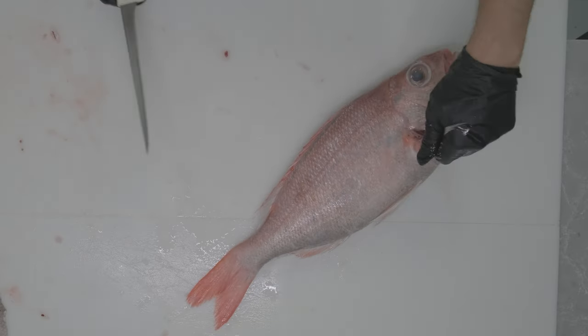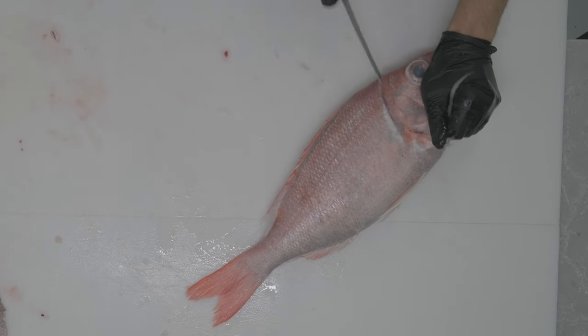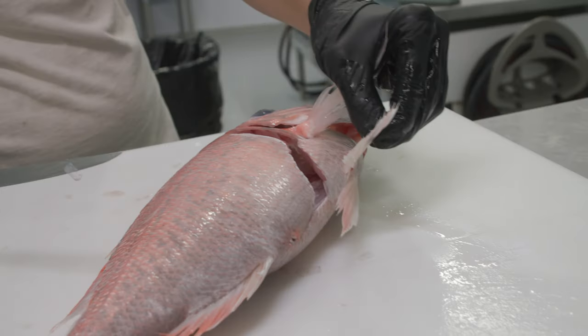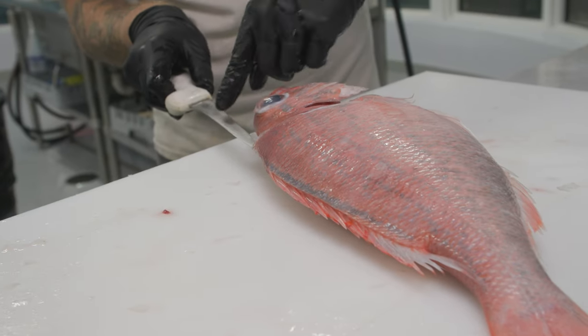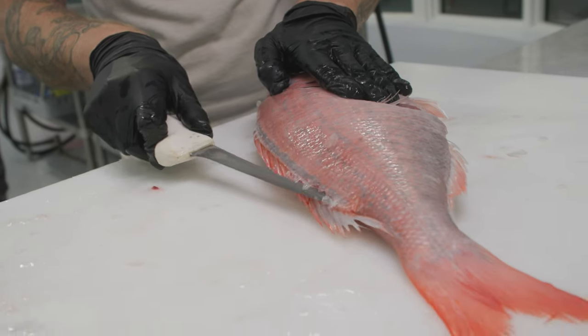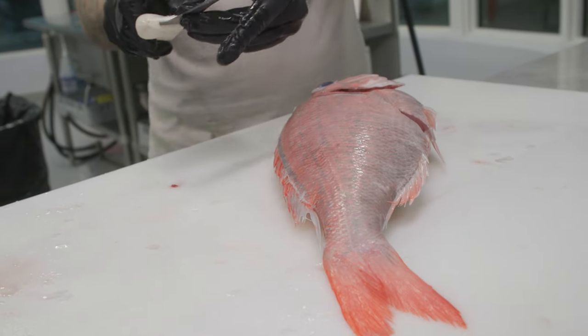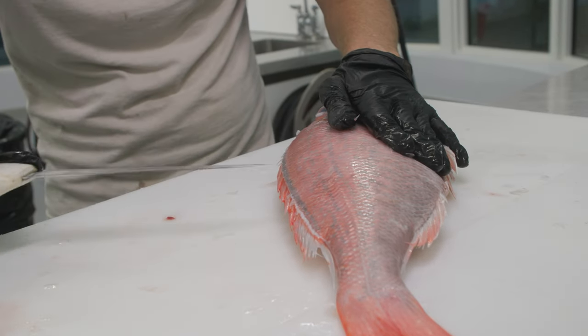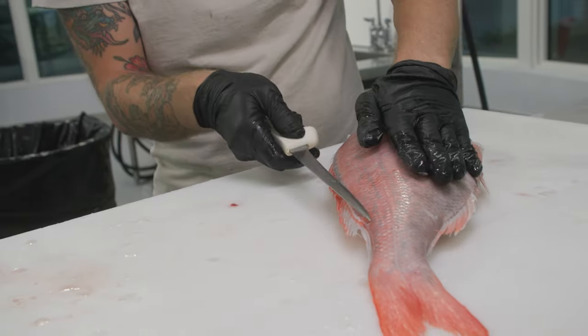Now we're gonna slow it down for you. We're gonna pick up the fin, go behind the head at an angle, go underneath that pelvic fin, and use the tip of your knife. You want your knife at almost a 180 degree angle and just slide on down. That way you can get that really nice smooth line — if your knife is angled steep, it's gonna be a lot harder to make that initial line.